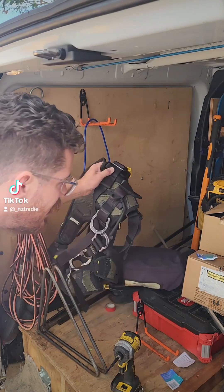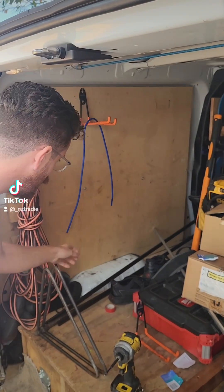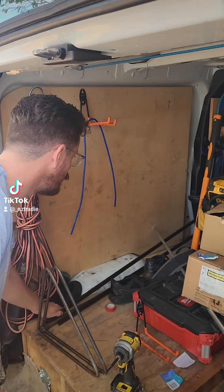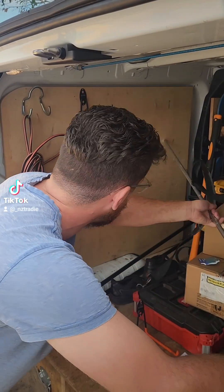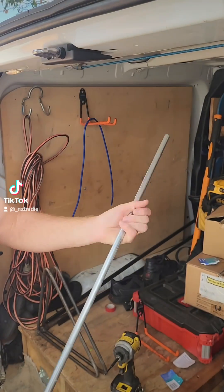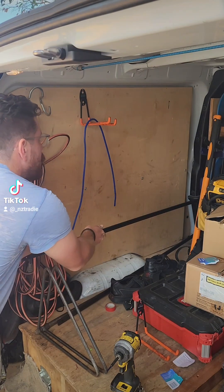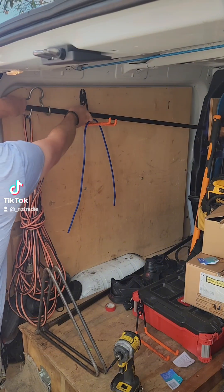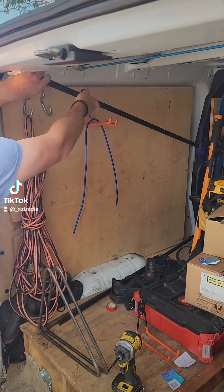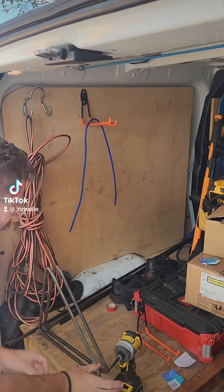The other thing I've got to do is get a spot for an earth peg for the van, for these clamps, which I'm hoping I can sort of sit along there perhaps. So we'll see once I've got a couple of these in.